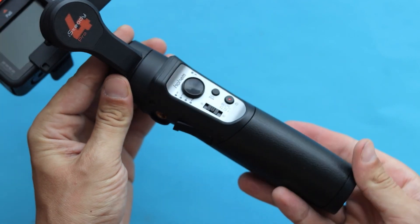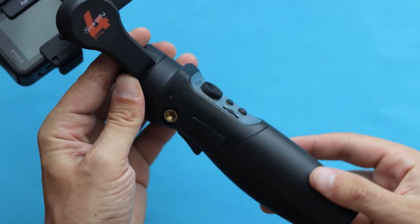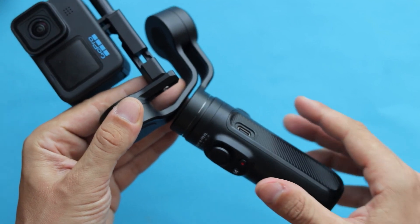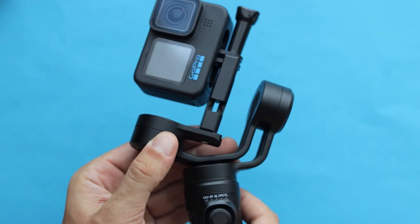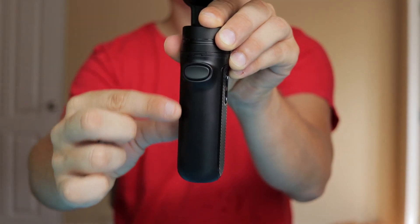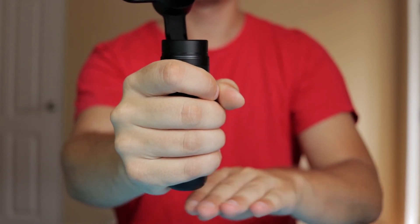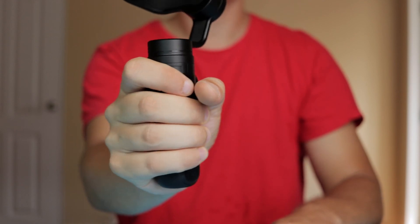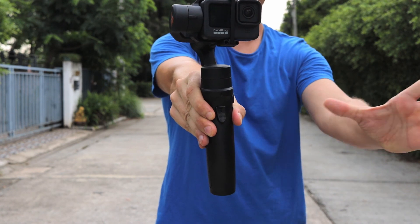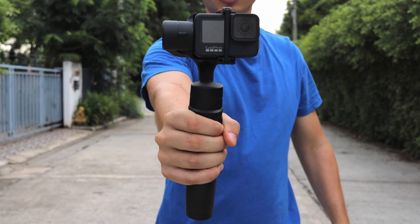In terms of overall build quality, the iSteady Pro 4 is all plastic and has a slightly taller body, whereas the Falcon Plus has a plastic handle and the stabilizer is made of aluminum alloy — it just feels like better quality material. The whole body is also much shorter. But notice that if you grab it, there is barely enough space to hold onto with one hand and it feels a bit too small. Since the iSteady Pro 4 is bigger, there is enough room to hold it with two hands if you want to.